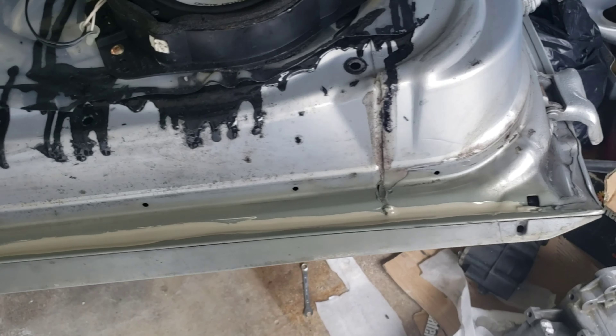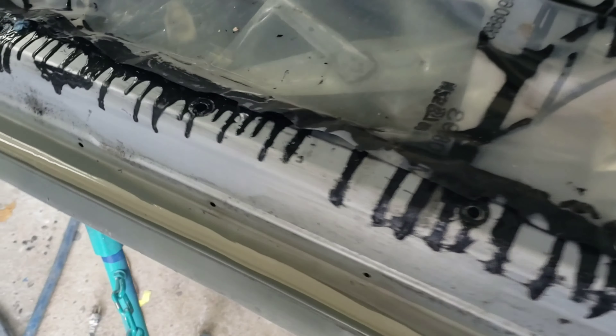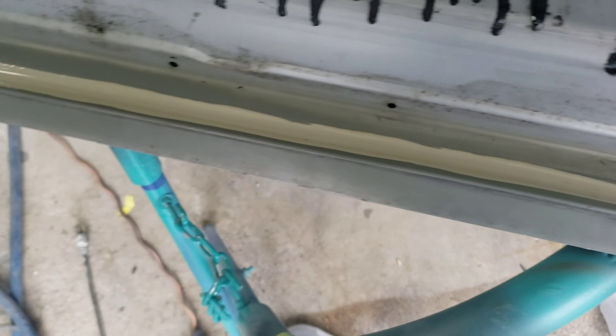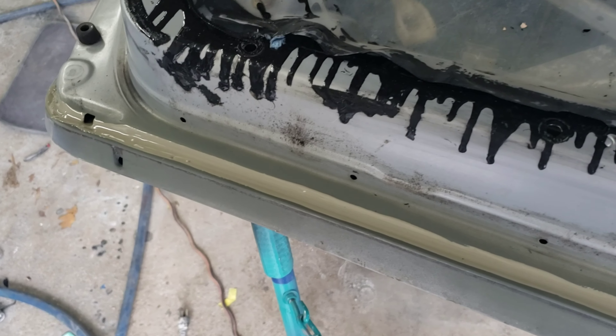All right, so the rust is cleaned up — rust converter, etching primer — and now I just put some new seam sealer in here. So once this dries up, probably in about an hour, we'll come back out, get this sanded down, and start masking everything off.